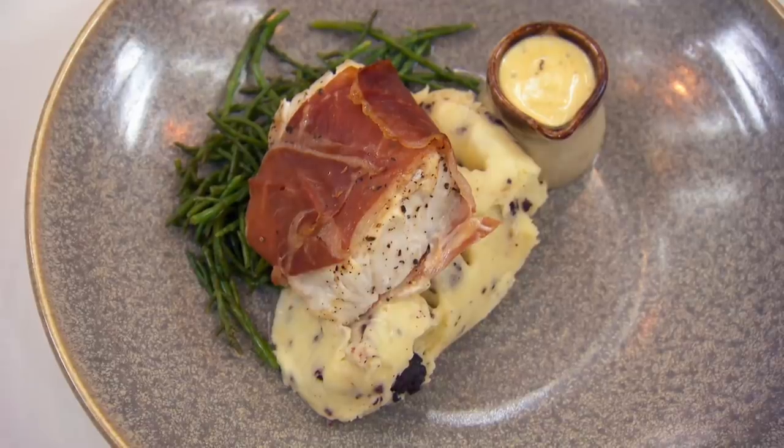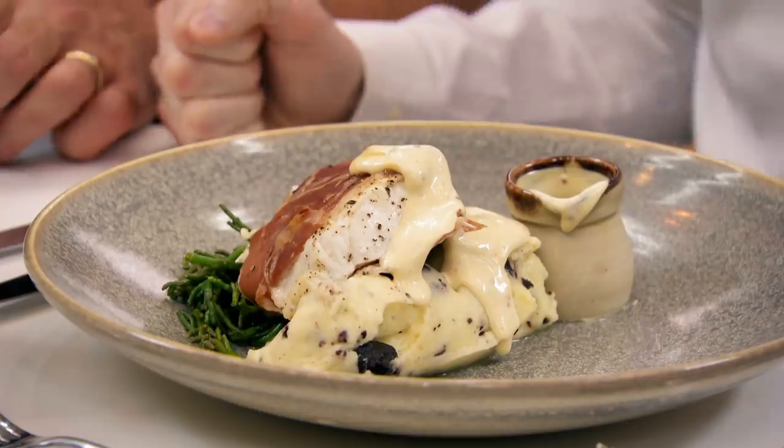The samphire is cooked nice and crunchy. The mash is smooth with little bits of black pudding through it. Nice sauce. Great plate of food. I could sit here in a nice bistro, be served this and be a very happy man.